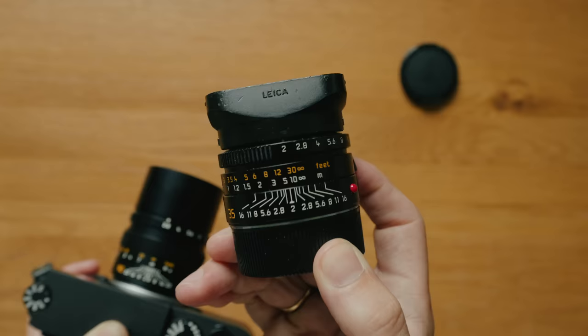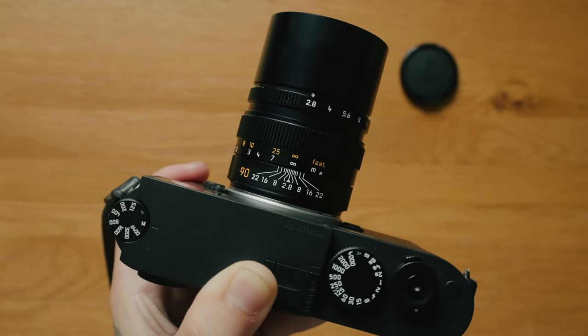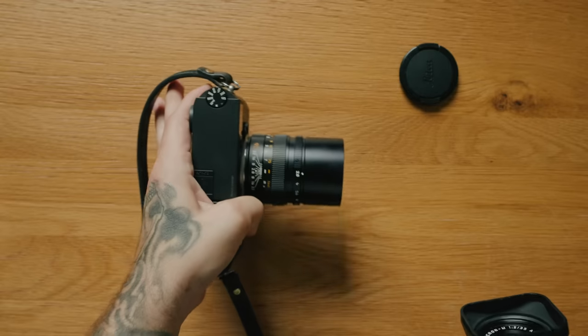Naturally, because this is YouTube, that sparked a little bit of a debate. So I wanted to make this video to clearly demonstrate the differences between cropping in and actually changing your focal length. I don't have a 28mm lens myself, but I have a 35mm lens, which is relatively close, as well as a 90mm lens borrowed from KEH Camera for this video. I took the M11 monochrome, placed it on a tripod, and took two photos — one with the 35 and one with the 90mm lens, keeping exposure settings exactly the same and without moving the camera.